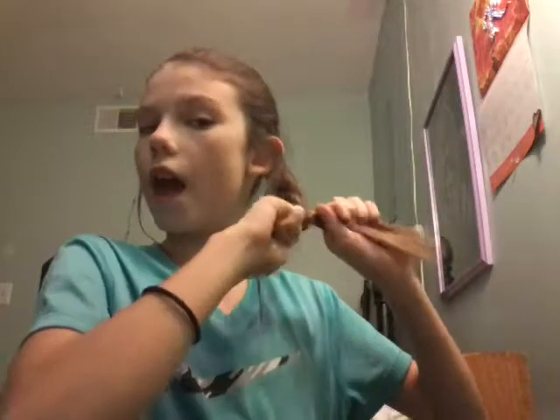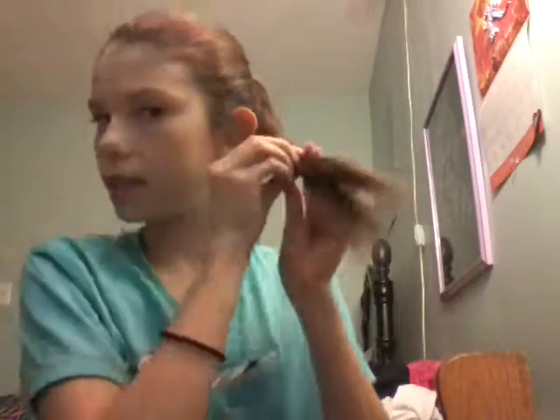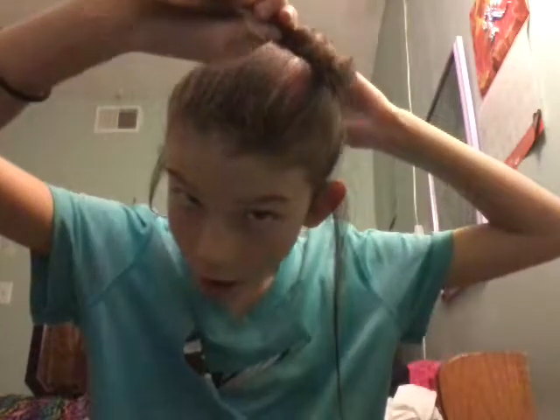Twist until you get halfway — not the very end. If you don't want to do it at the end, you can stop right up here. Now I'm going to hold that and wrap it around my head like that, then I'm going to take a hair tie and wrap it around. There you go — a cute looking bun!